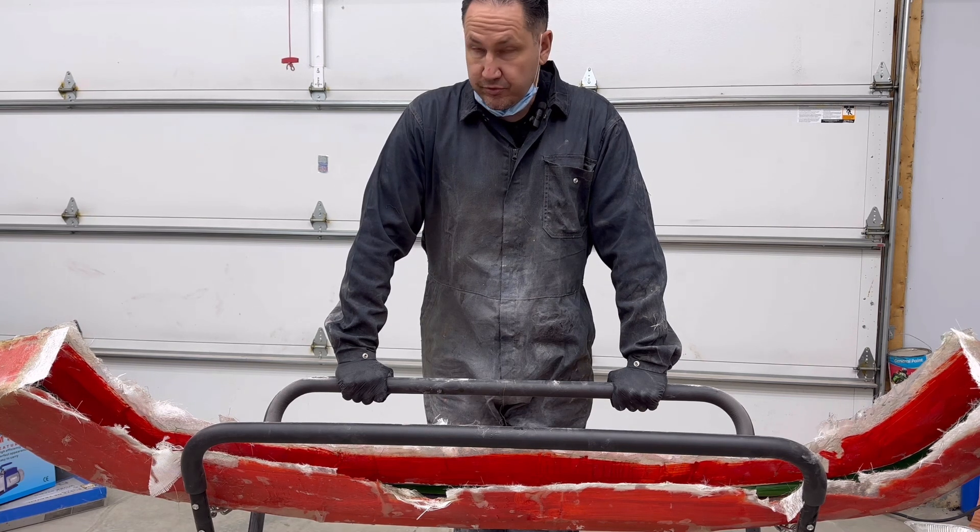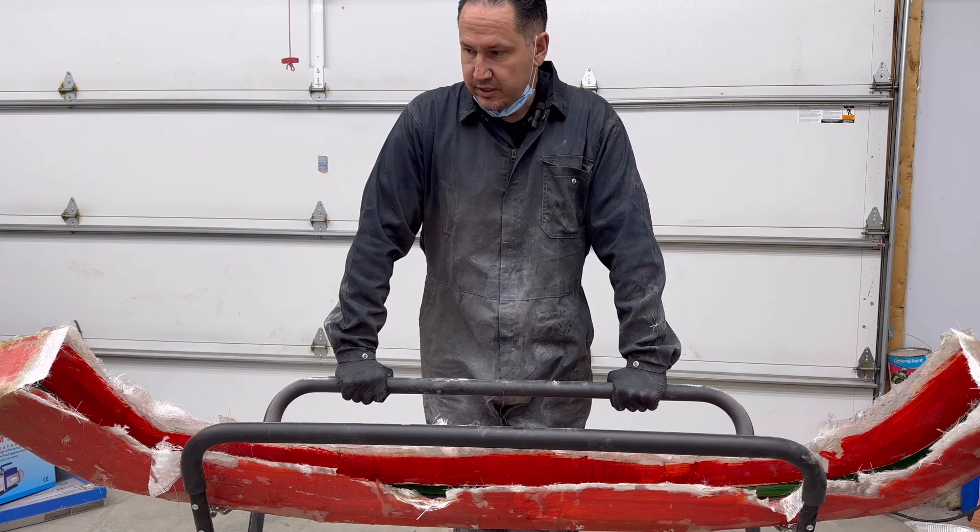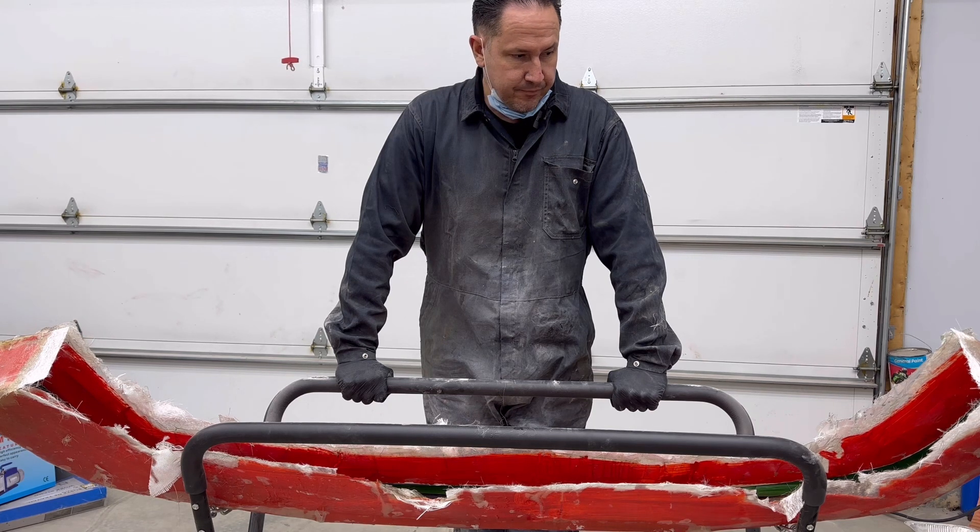We're going to go over that in a minute, but first we need to get the plug out before we build things the way they need to be done. I wasn't going to post this, but it's good for people to learn from my mistakes — I can save you some time and effort on what not to do. So let's get this thing apart and start over.